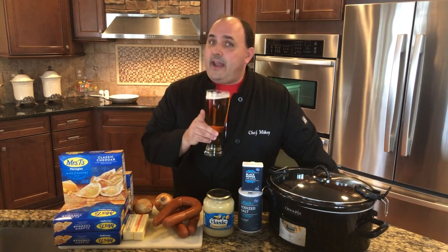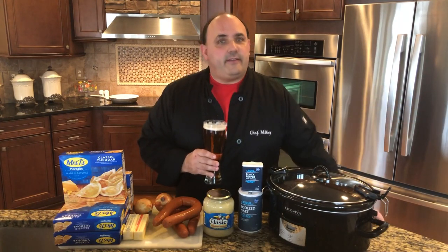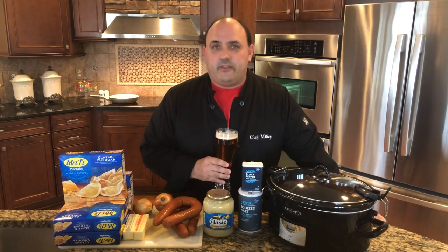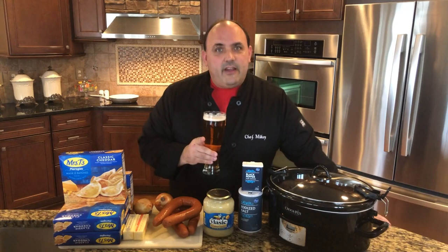Also with St. Paddy's Day coming up on Tuesday, my Irish brethren, I'm sorry that a lot of your parades are being canceled and things like that. So I'm gonna make something special in this video, in this recipe, to pay homage to you. But anyway, here's what we're gonna make.